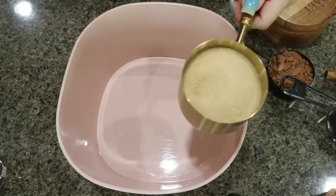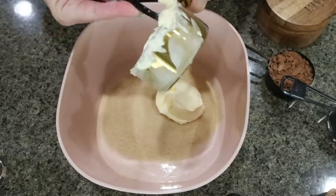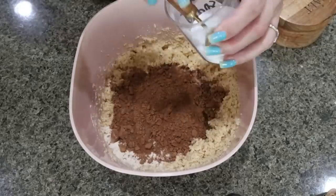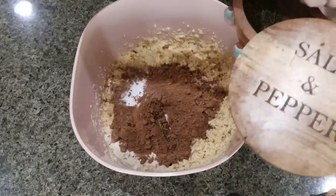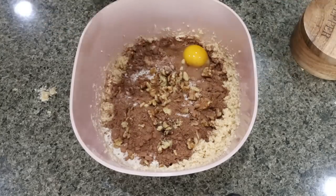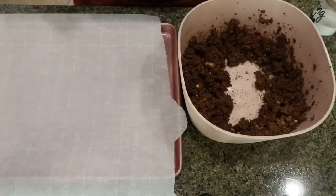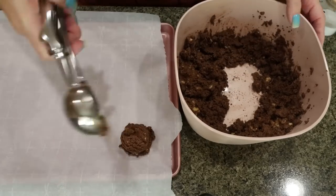To make the cookies, add three quarters of a cup of Lakanto golden and half a cup of light butter to a large bowl and cream them together with a handheld mixer. Then add in three quarters of a cup of flour, half a cup of cocoa powder, one teaspoon of baking soda, one teaspoon of vanilla extract, a pinch of salt, one egg, a third cup of chopped walnuts, and 150 Lily's chips. Mix it all together. Line a baking sheet with parchment paper, turn the oven to 350 degrees, and scoop out 10 cookies.